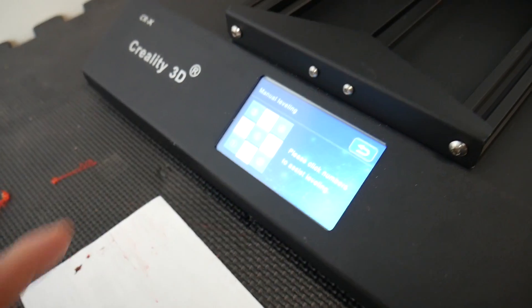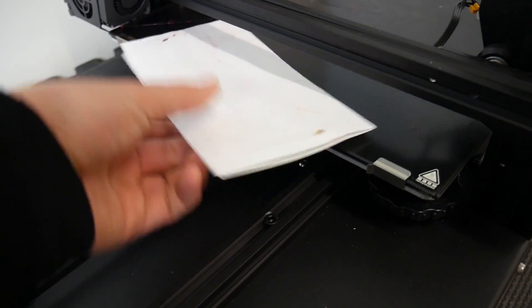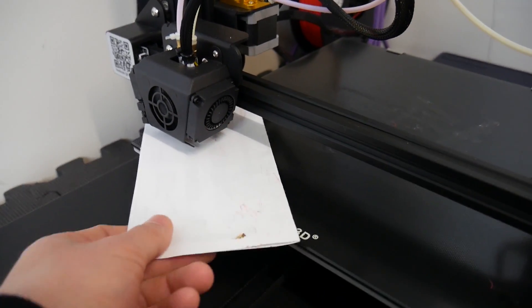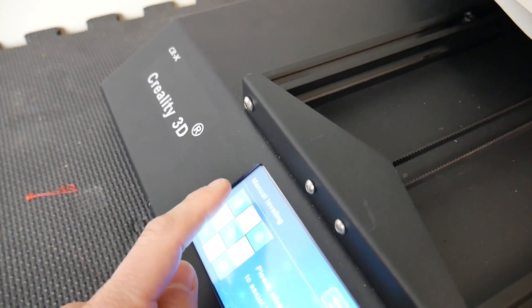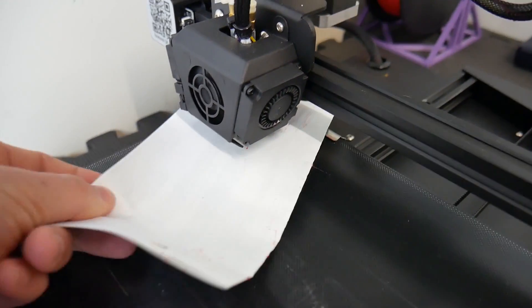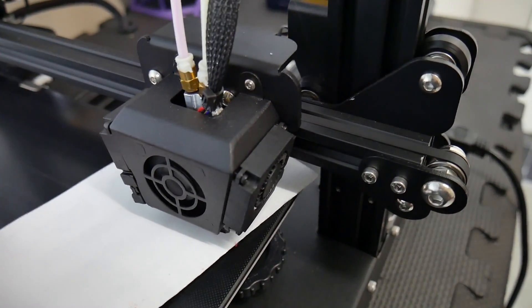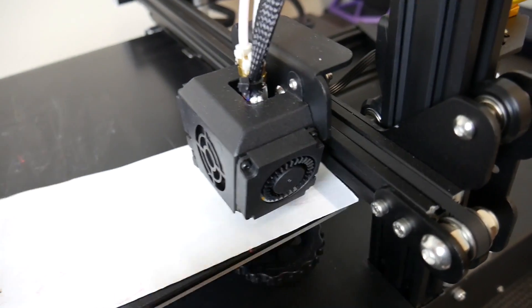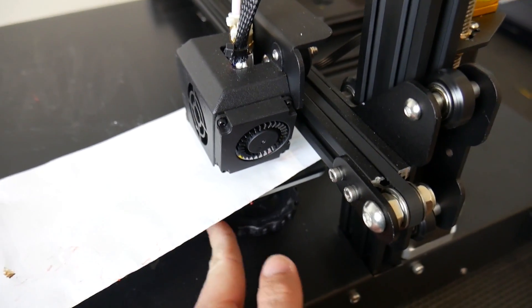If I go to leveling here on the screen, it's got the five-point leveling. I've got a bit of paper here. Here's the first point — I've got that fairly tight. Let me tighten it up a little bit more. That's nice and tight. Moving to the back — that's extremely tight. Moving to this one at the rear corner — that's actually too tight. Let me undo that a little bit.